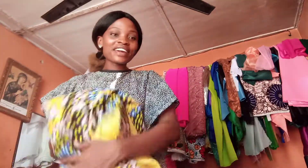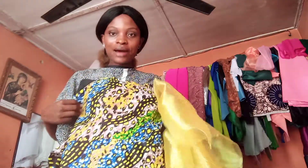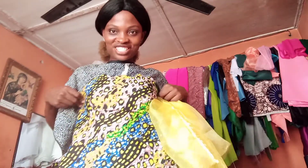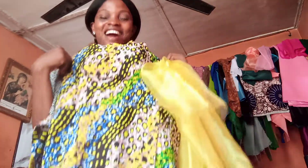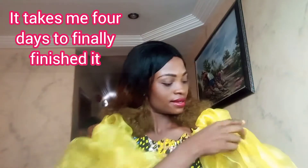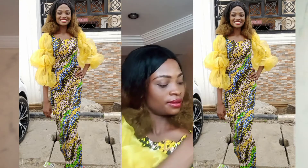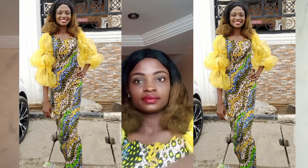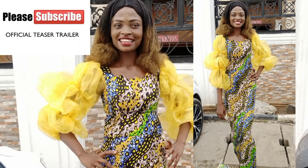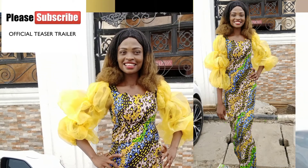Thank you guys so much for watching. I hope I finish it soon so that I'll use it on Sunday — I'd like to wear it on Sunday when I'm going to church. I'll show you guys the final look when I finish. It still looks simple and nice. Thank you so much for watching; I'll see you all again in my next video. Always remember to stay safe — bye bye!